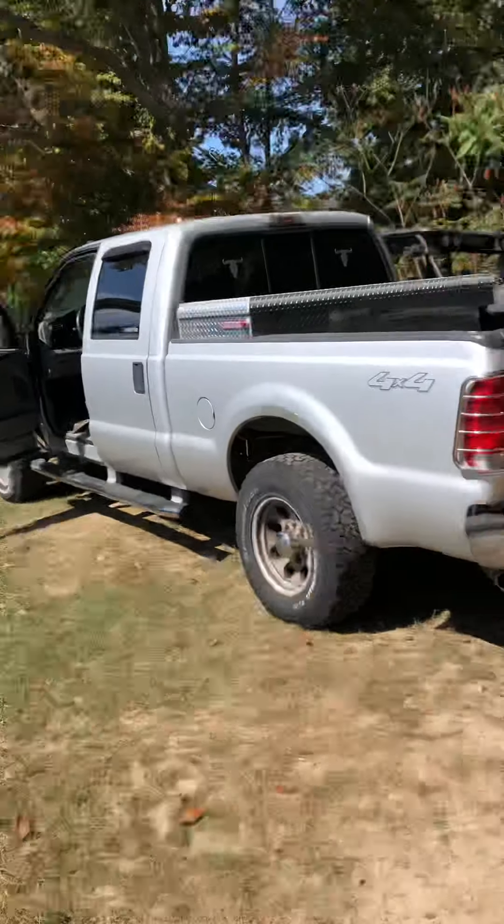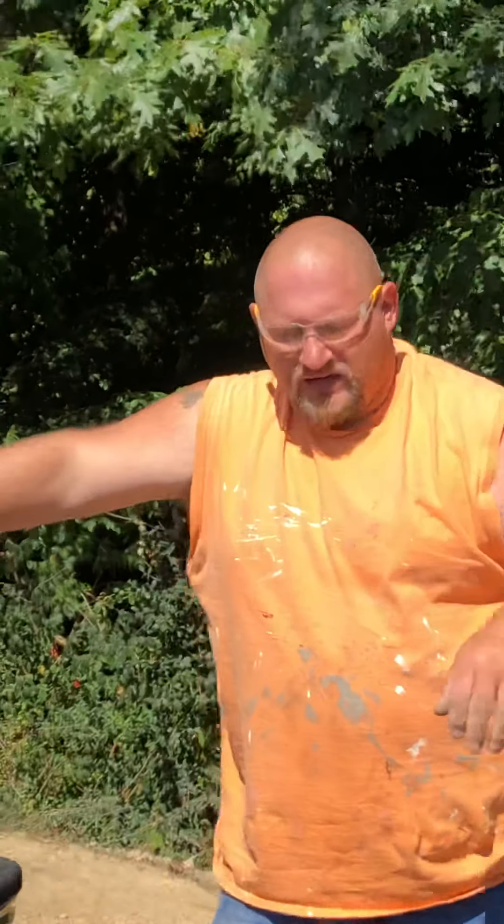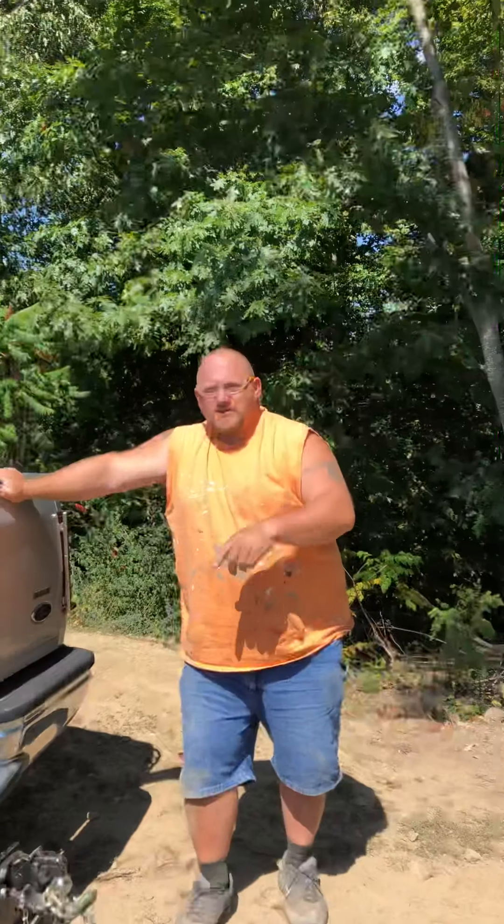So today we're gonna attempt to pull this stump out with a chain attached to my dad's amazing truck. We don't know if this is gonna work or not — he may spin his tires out in the grass, but if he does we're just gonna stop right there. For safety, I don't want you guys standing right here because if the chain snaps, that fence is not going to protect you.